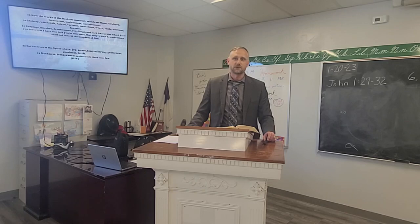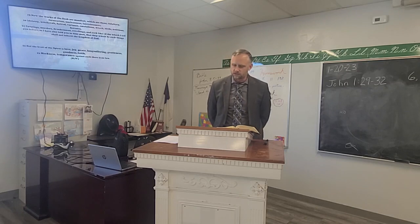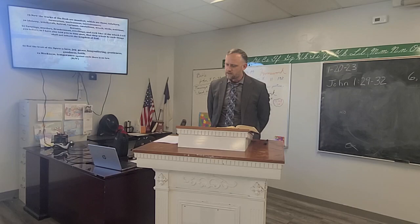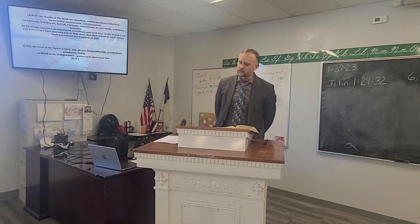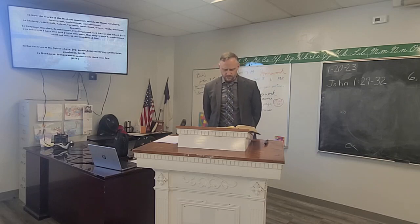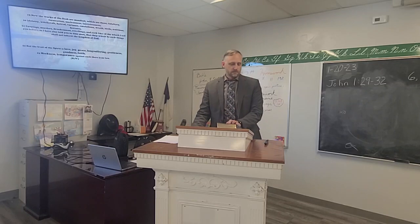Heavenly Father, we thank you for this lesson this morning on who is the Holy Spirit, and the things we can do to draw closer and the things that are evident in our lives when we are walking with the Spirit. Lord, I pray that you'd help us all draw closer to you — show us this week areas that we can improve and clean up in our lives, or continue to study out. We pray that you'd be with the services to follow and bring us all back safely next week. We ask this in your precious and holy name, amen.